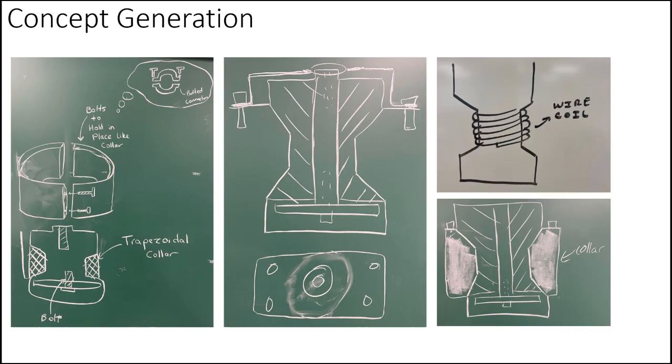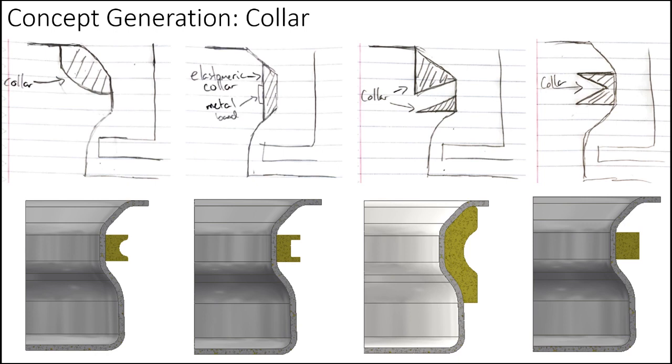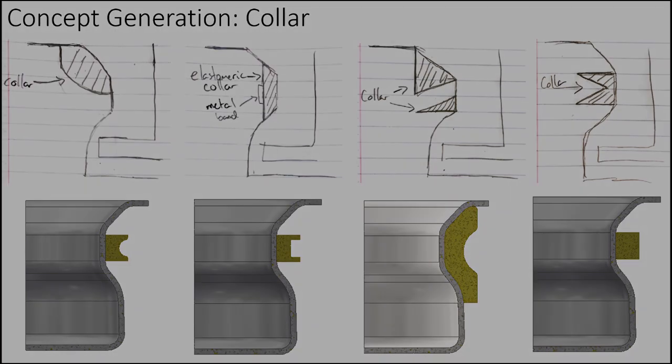Concept generation was conducted to determine possible ways to incorporate ROPS into this mount. Other considerations included increasing the damping plate thickness, increasing bolt size, and adding a reinforcement plate. Different concepts of the collar component were generated to potentially decrease the stress seen in critical components, such as the damping plate.